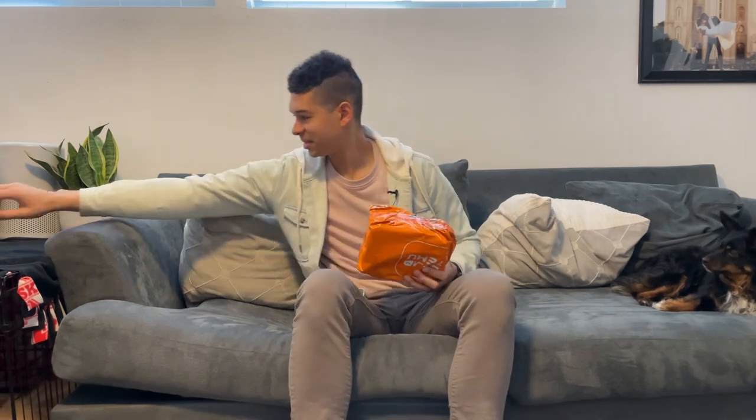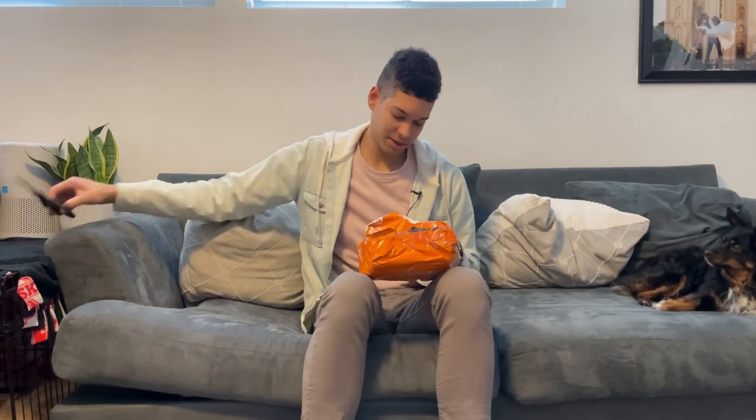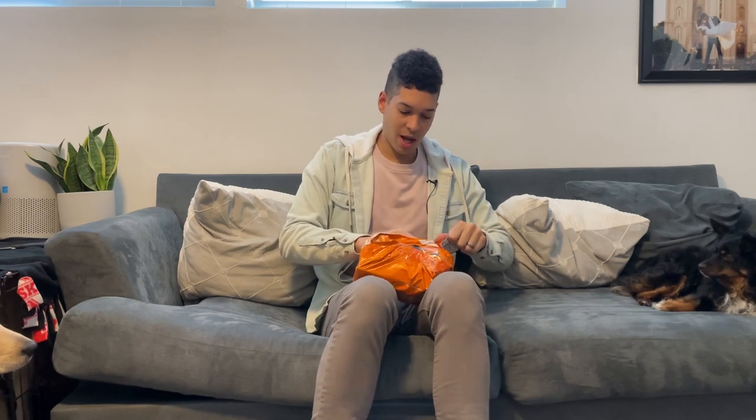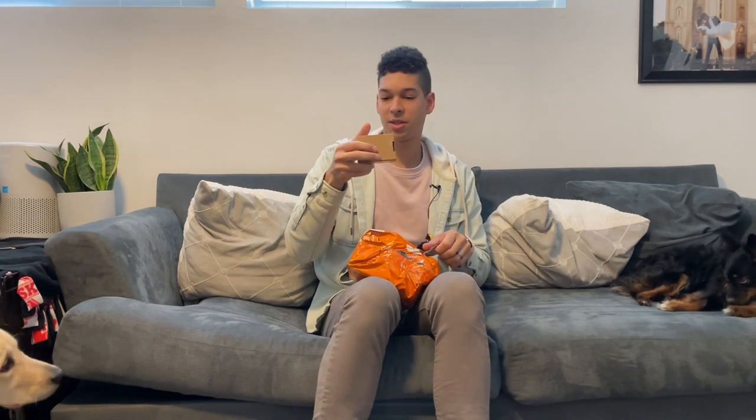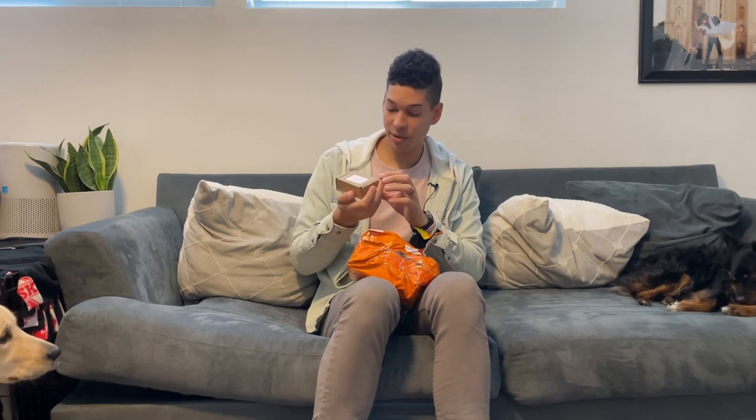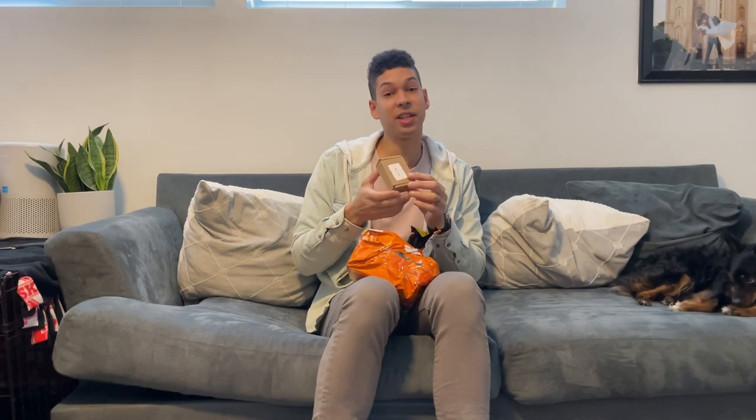Well, there it is. Let's open this thing up. Alright, so we've got both the Ocarinas in here. There's the little box for the little one — it says yellow on the front, so I guess I ordered a yellow one. I didn't even remember.